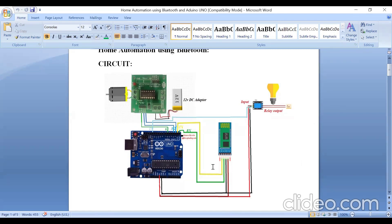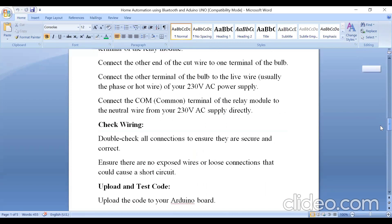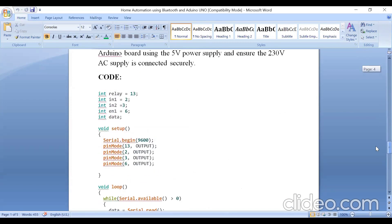How to make the relay module connection with the AC bulb — that video I have already shared in the description box, please go through that. Now, for the code: the relay is connected to pin 13, IN1 to pin 2, IN2 to pin 3, and Enable is connected to pin number 6. To receive data from Bluetooth I am using a variable called 'data'.